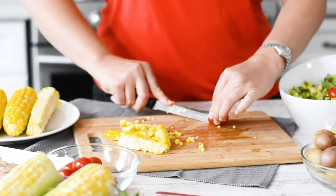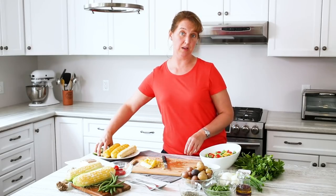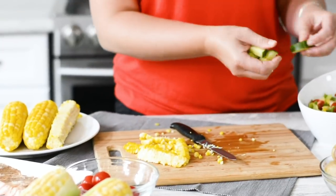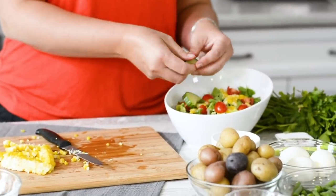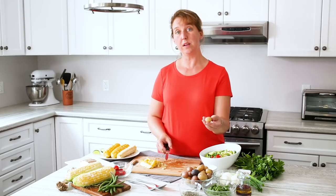Another thing we're going to add are some greenhouse tomatoes — I'm just going to cut a few into bite-sized pieces. We also have some chopped cucumber. These are grown in greenhouses in Ontario and they're available all year long. I've also got a big spring onion or green onion.